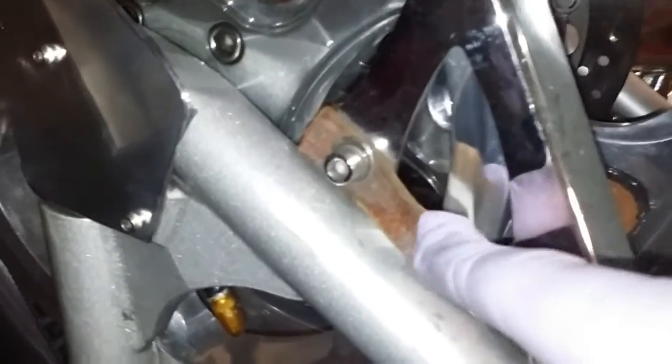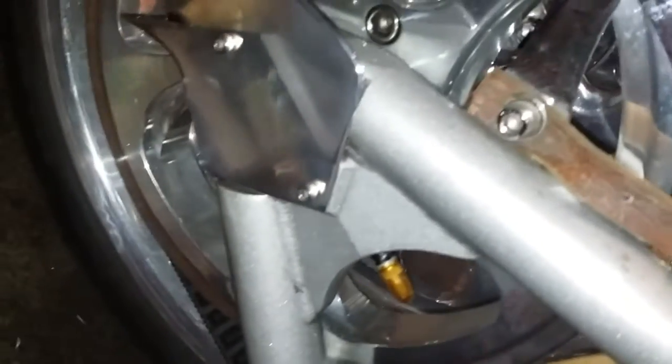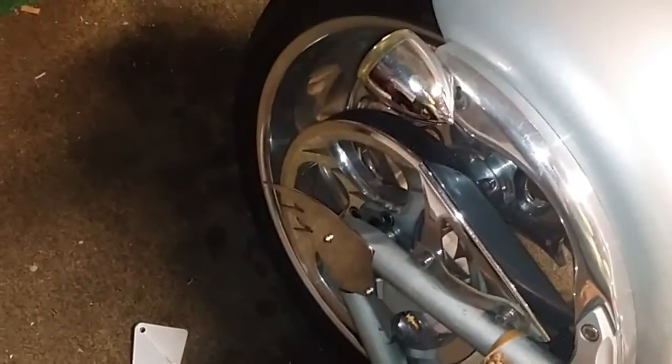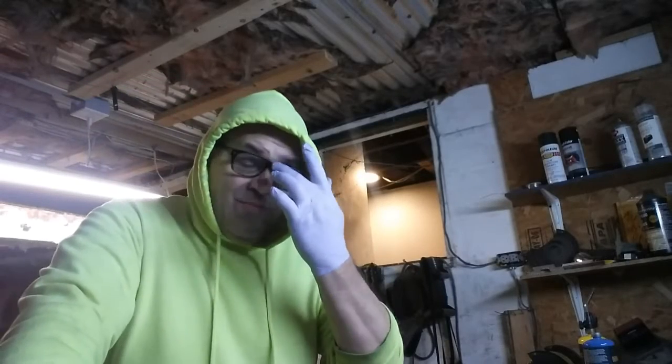I'm gonna take this strap off. A couple button heads in there will look really good. Those took me maybe six hours to make — it's 6:30 AM right now and I started around 12. They only took about six hours because I didn't have to bend them at all.